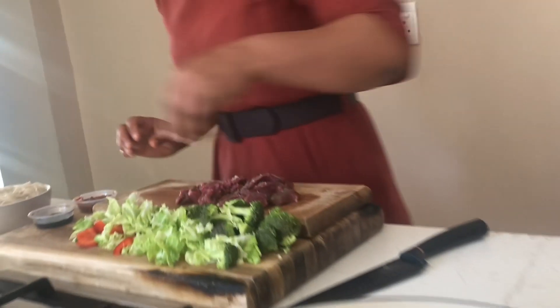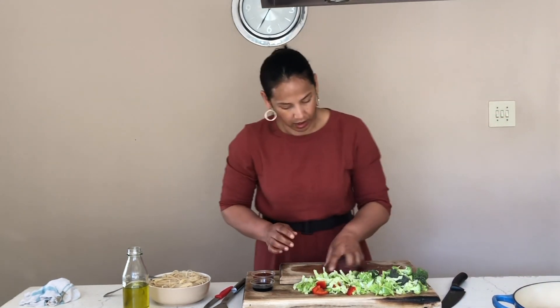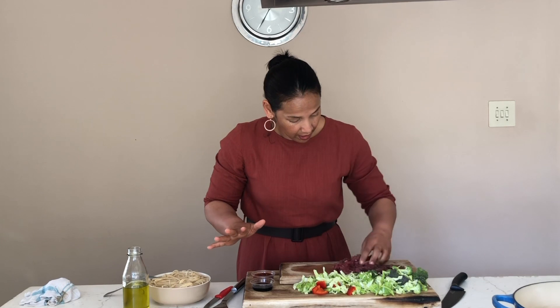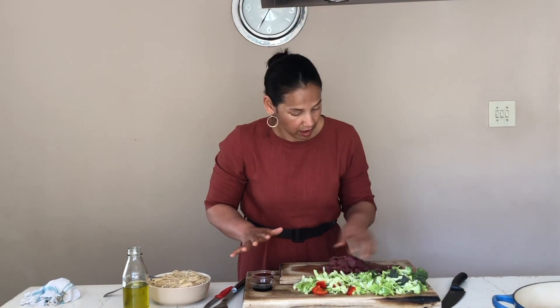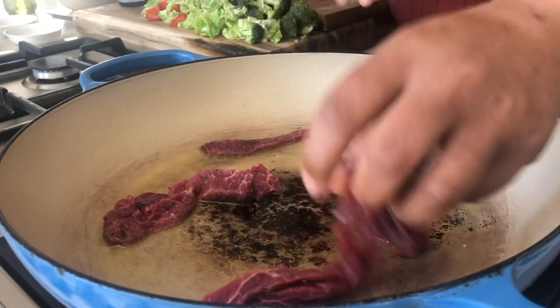Your pan is hot now, so into your pan goes two tablespoons of oil. Once your oil is nice and hot, you're good to go — everything is ready. In goes your steak and you're listening for that sizzle.